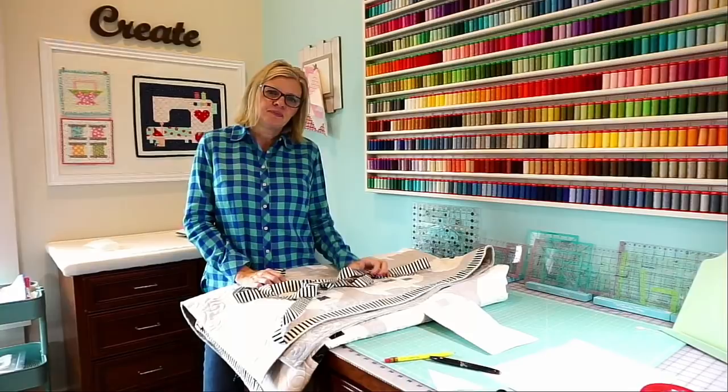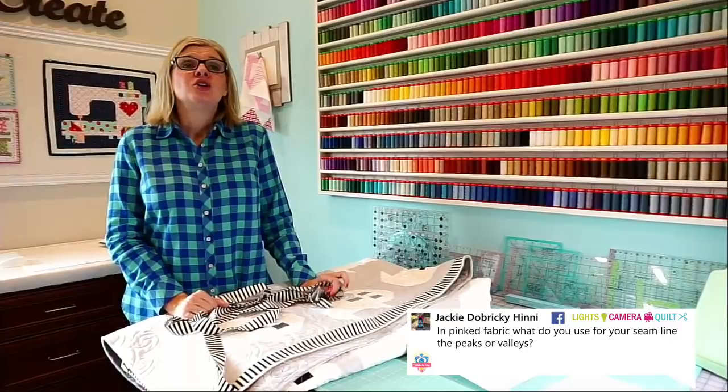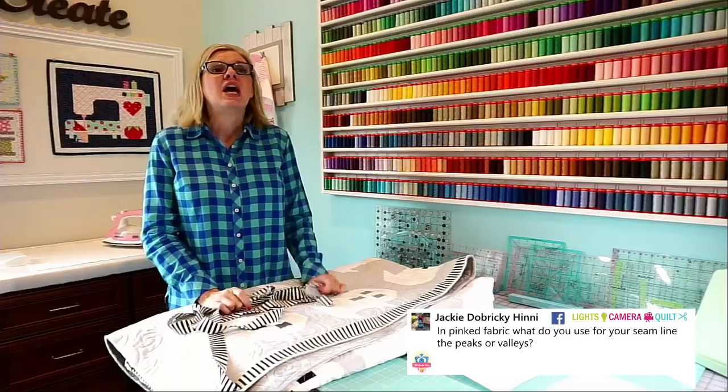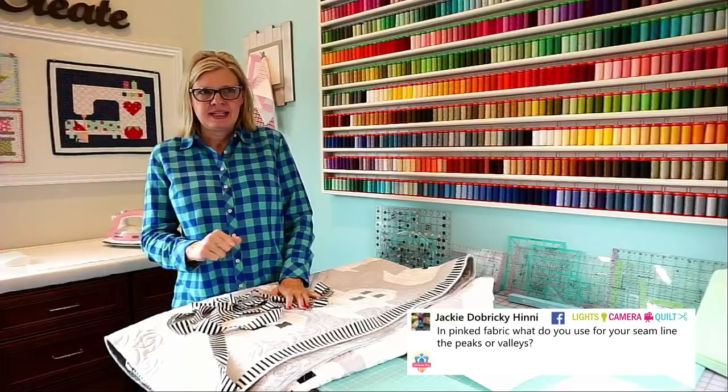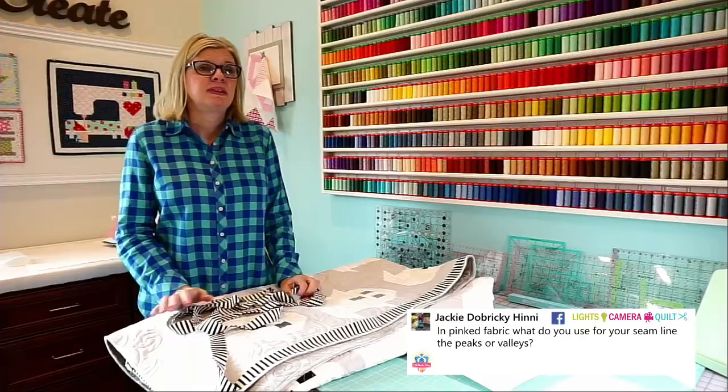Jackie is asking: on pinked fabric, do you use the peaks or the valleys for your seam line? You use the peak, but honestly I hate using the pinked edge — I will trim them off. You want to use the outer edge, the peak, but I prefer to just trim it and make my layer cake or jelly roll work without it, because I like to sew really fast and sometimes that peak and valley will get into my seam allowance.